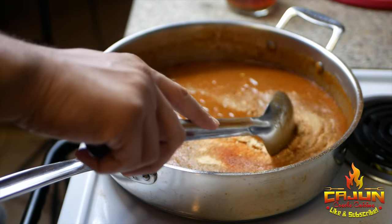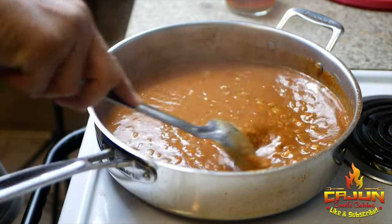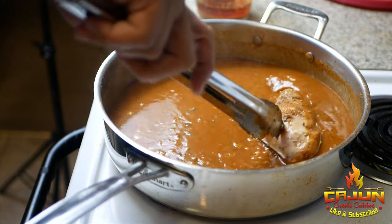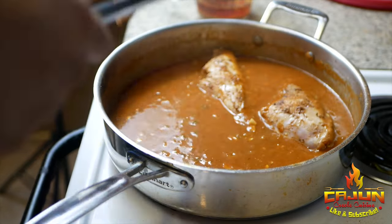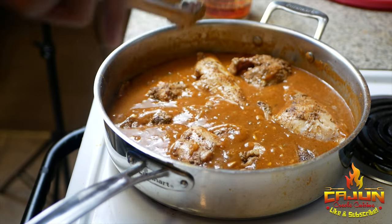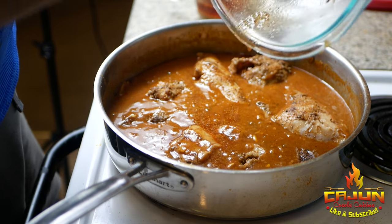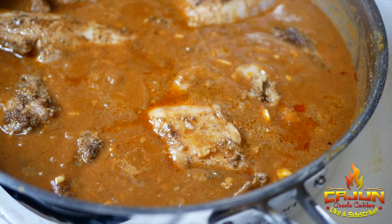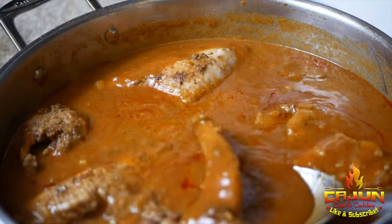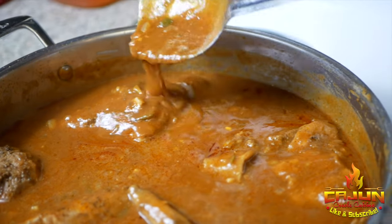Hit it with a little bit of granulated garlic and a little more cayenne pepper just to get a bit more heat — we like our heat here. Now we're gonna go ahead and put our rabbit in the gravy. Get it in there, heat on medium low. All those drippings that were in with the rabbit, put those in too — we ain't losing none of that flavor. Bring it back up to a simmer. Look at that, nice and velvety just like I was telling you.